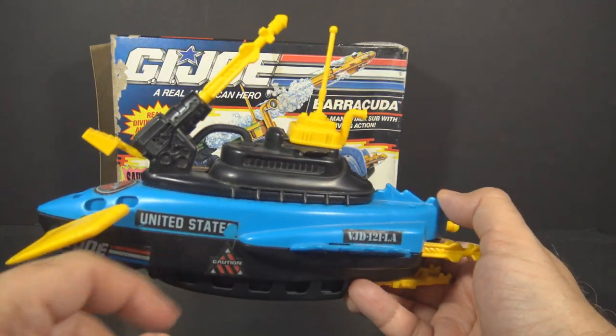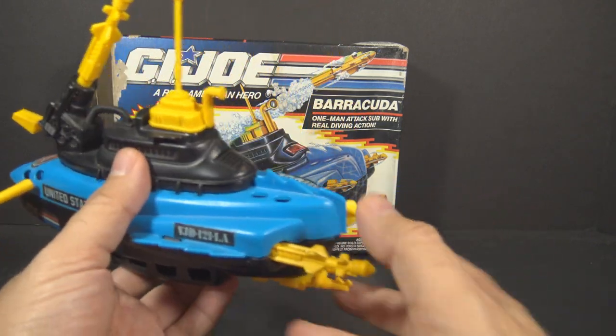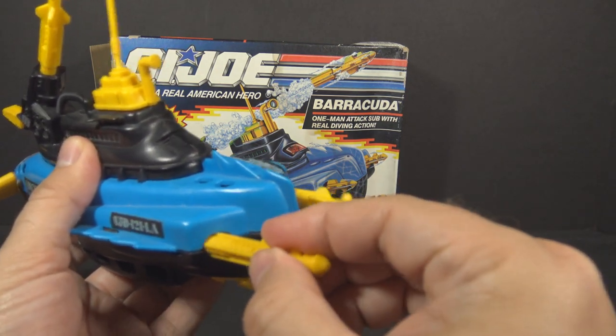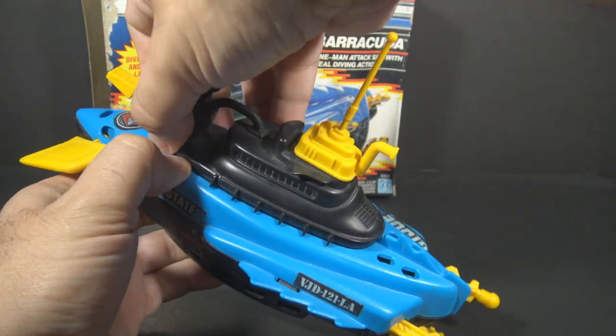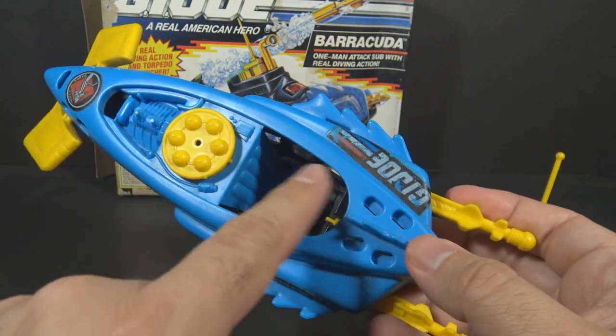The Barracuda is primarily blue and black with yellow highlights. It includes three yellow torpedoes, two of which can be stored in these slots up in the front, and one can be fired from this launcher in the back. Remove the top section to reveal space for one action figure.